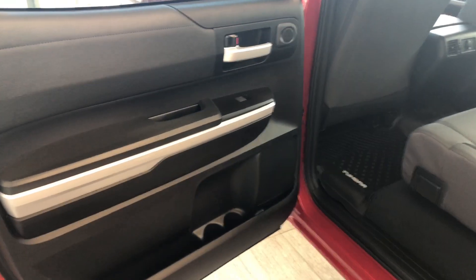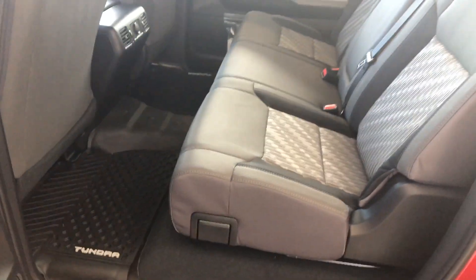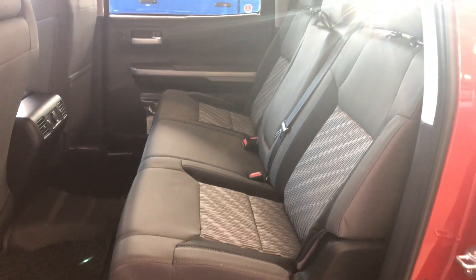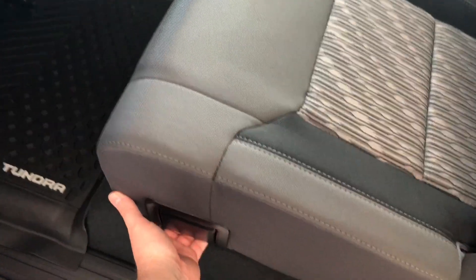Looking inside the back, there's storage along the entire side, just like the driver's side door. We're continuing with the black cloth seating. The bottom half of these seats fold up — there's a little handle here, and it's as easy as just pulling it: the seats fold up and click into place.